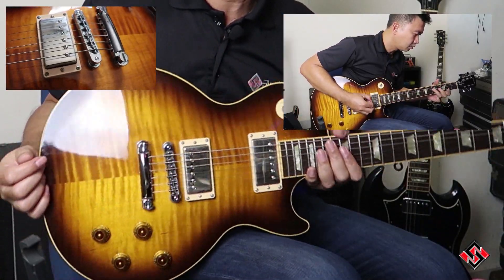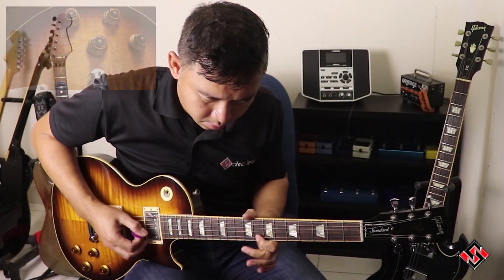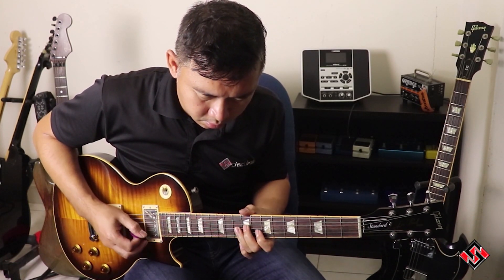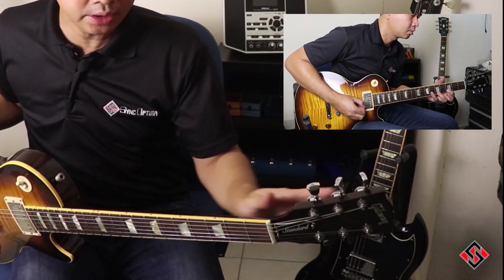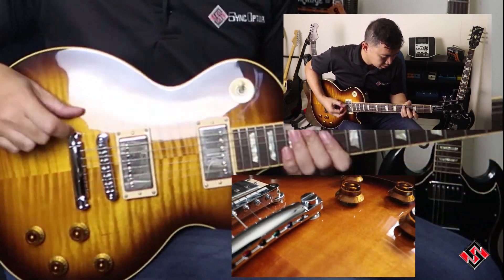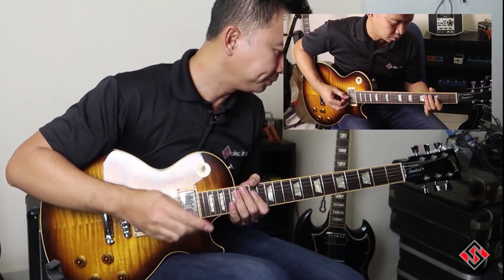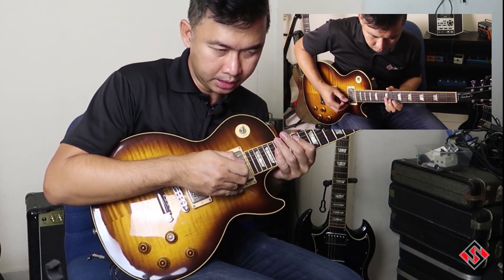I don't know how well the camera can pick this up, but it comes with the Grover locking tuners and TonePro locking stop tail and bridge. It has screws in there where, when you take off your strings, it actually stays put. This guitar is equipped with the Busby Buccker Pro pickups.